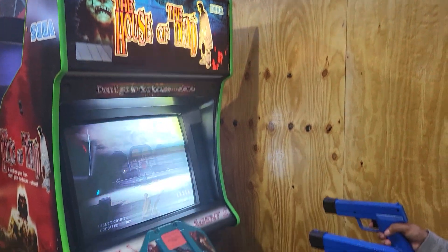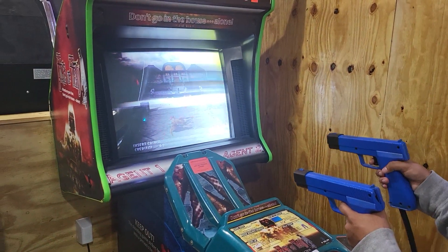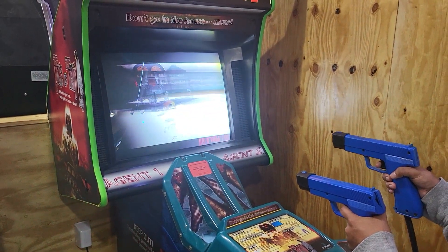Overall, it's in decent shape for being an awesome shooter game. Sound is working, video is working, gameplay is working.